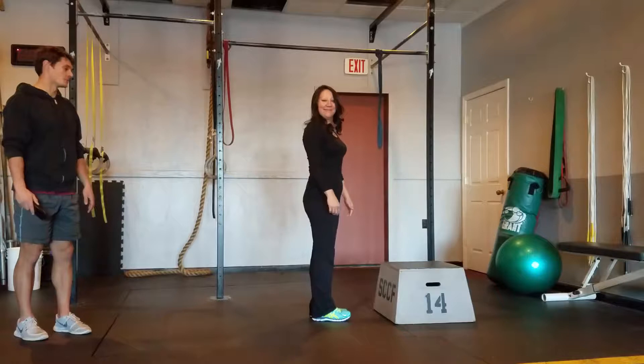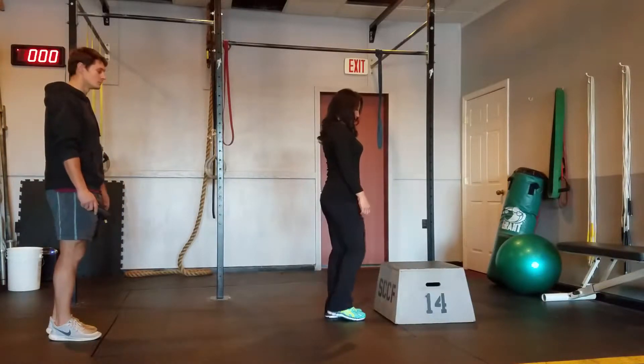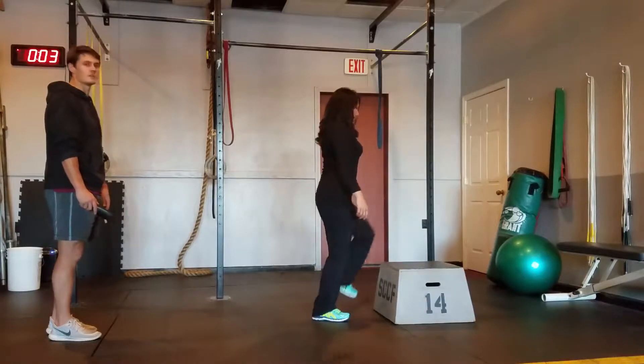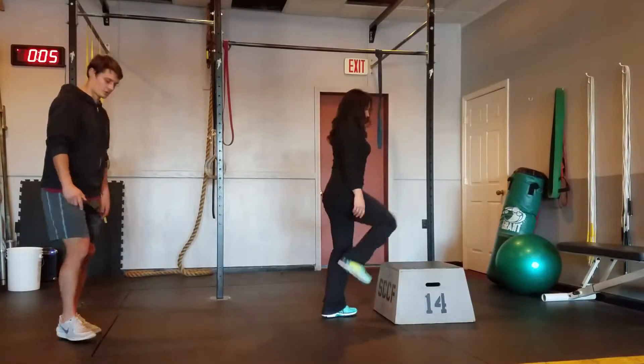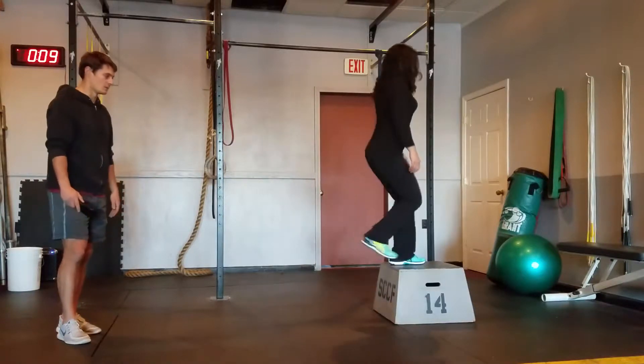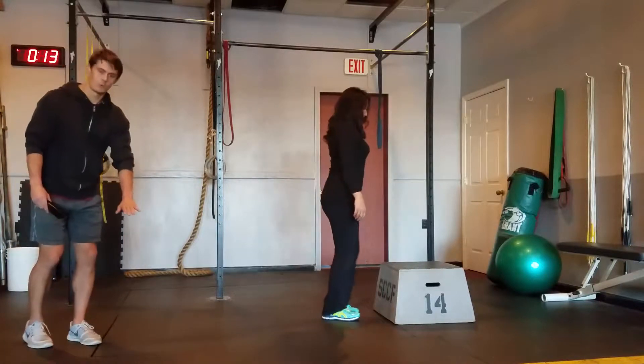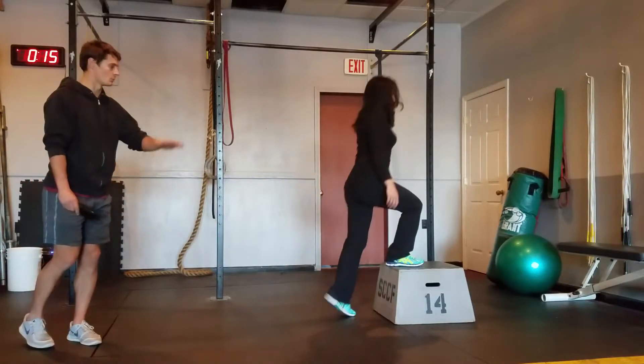On these step-ups, plant your whole foot on the box, come to extension. Switching feet each time. Watch your knee angle — don't let your knee collapse in as you're doing a step-up. You can use any height that you need to use, even just a 12-inch box. Start with 12 inches and work your way up.